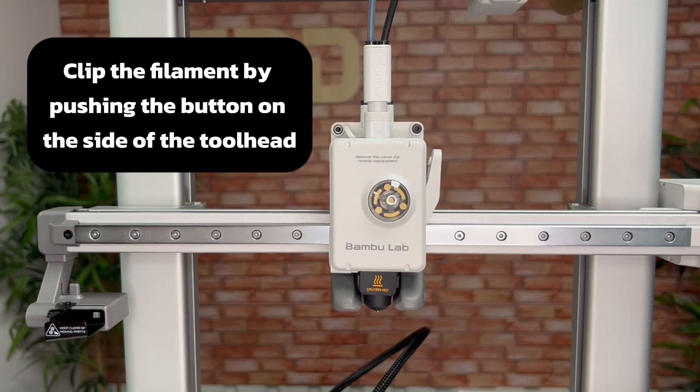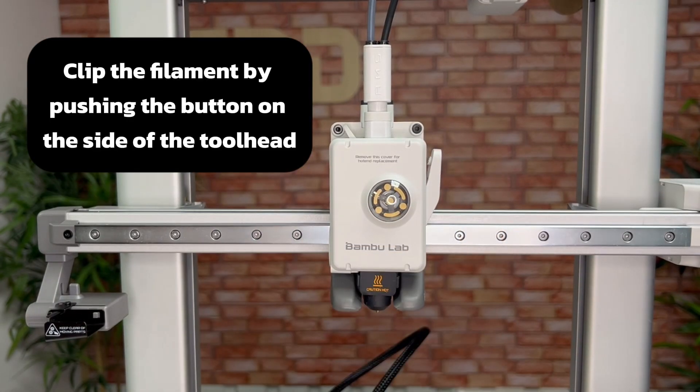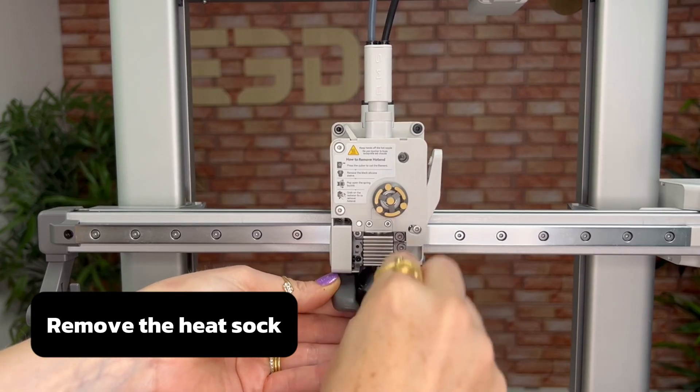Once you're confident everything is cool, clip the filament by pushing the button on the side of the tool head. Next, remove the front cover on the tool head and then you can slide off the heat sock.